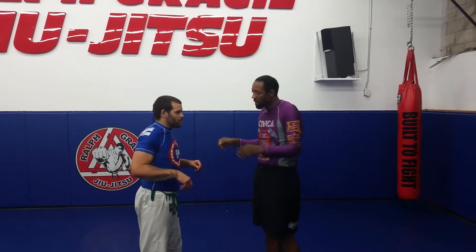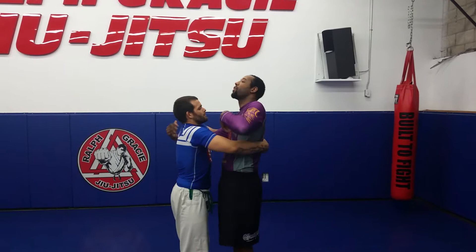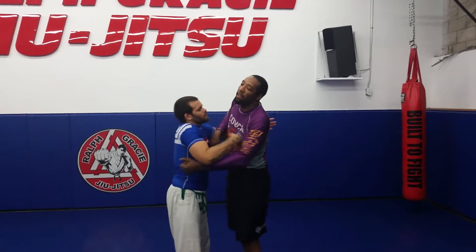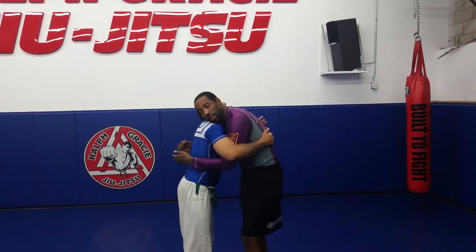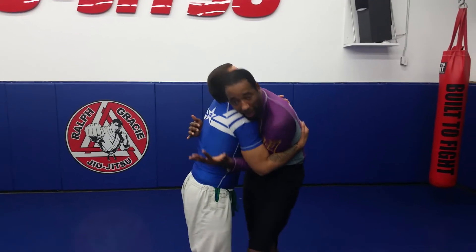This is another flow drill. We're doing over-under and going back and forth. At some point I'm going to get my double unders. He's going to pinch down on my arms — you can't make my arms weak. You don't want to stay here because it's awkward and he can flip me over.